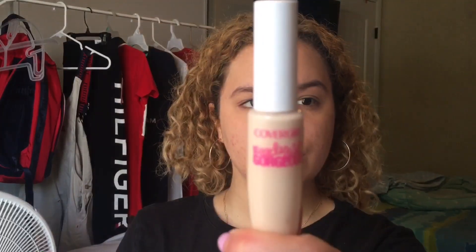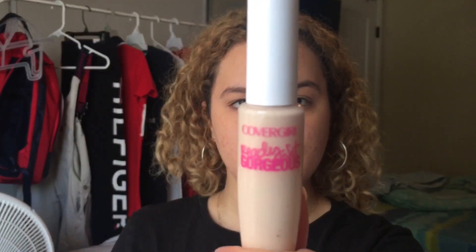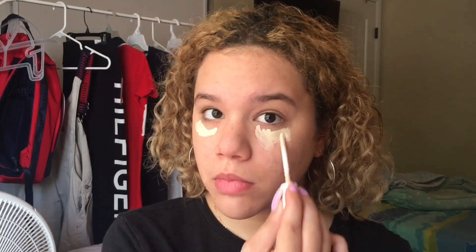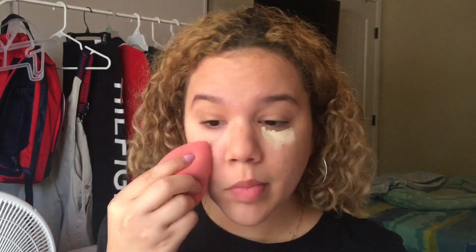Now we are going to use the CoverGirl ready set gorgeous in the shade light. This is just to cover up my bags and my eyes, even though I don't really have any, but I just use it just in case. Now we are just going to blend that evenly on both sides of our face.